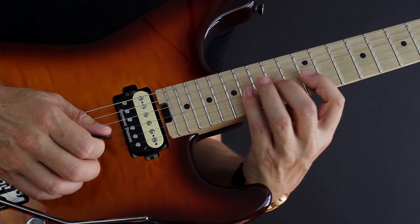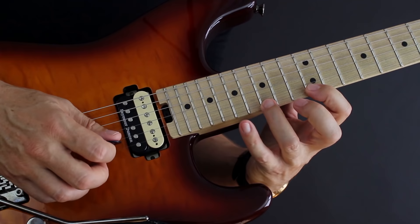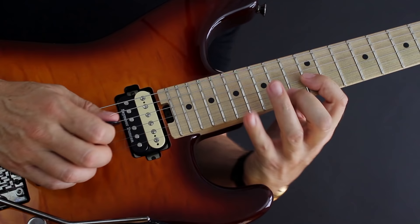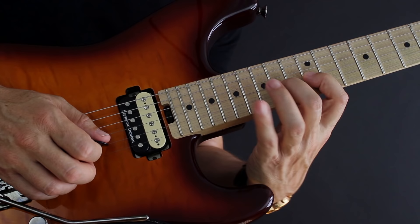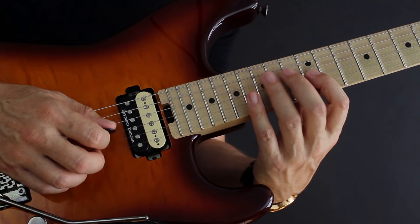You can also replace the hammer-ons with alternate picking strokes. So instead of hammer-ons, you go: down, up, down, pull-off, pull-off, then down, down, down, up, down, pull-off, pull-off, up, up. Just think about it as every hammer-on gets replaced with a pick stroke. Let me play it slowly with hammer-ons and pull-offs, and then slowly with the added pick strokes. That's the whole full circle, and then you begin again.